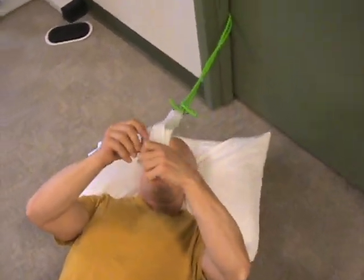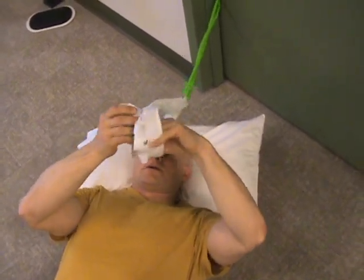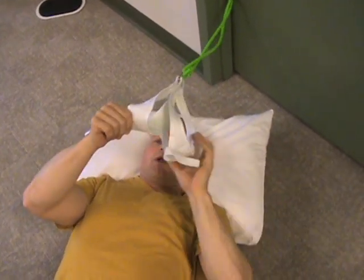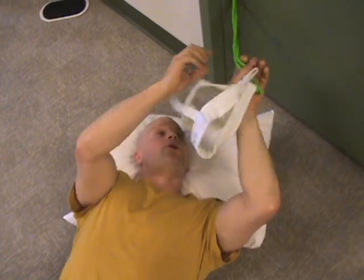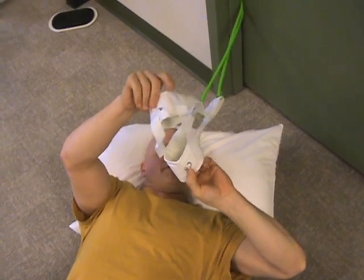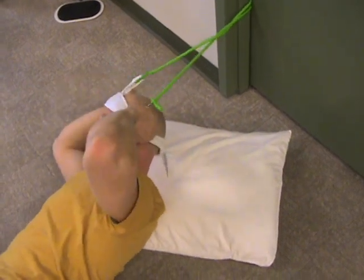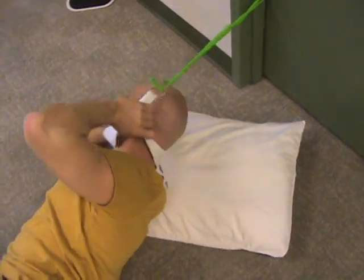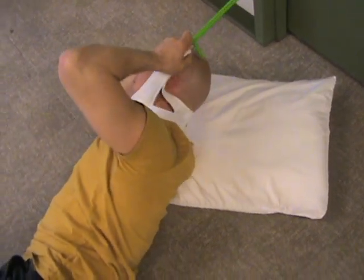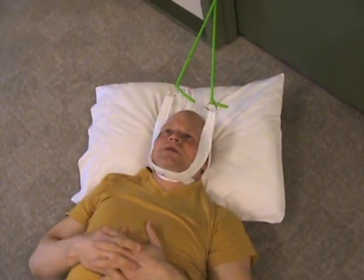The harness here looks like a fish's mouth — it's going to be like a fish swallowing your head. There's a part here for the chin and a part for the neck. You've got to make sure that it's on your neck and not your head down this way underneath the chin.